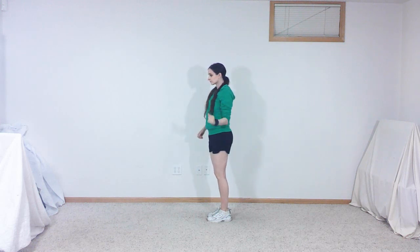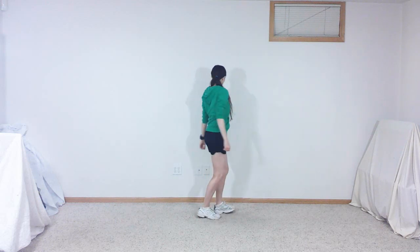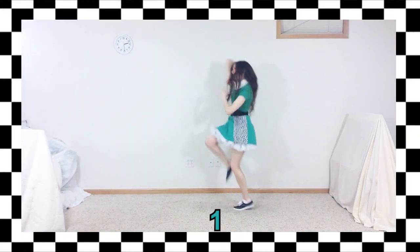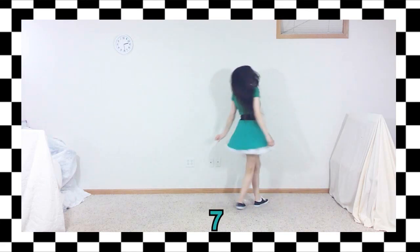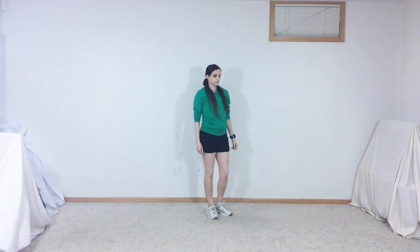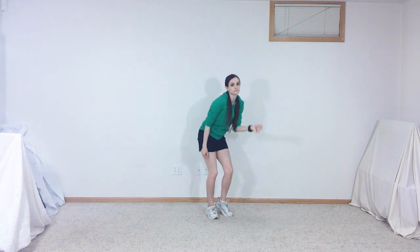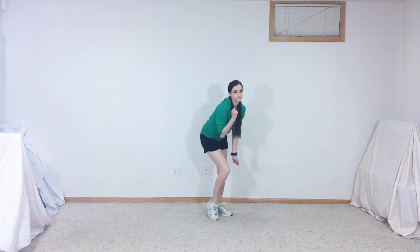Lower both arms and cross your right foot in front of your left foot, then spin to the left until you are facing toward the camera, but slightly to the right. While looking at the camera, lean forward slightly as you bend your right knee and right elbow, then switch to bending your left knee and elbow before switching back to the right.